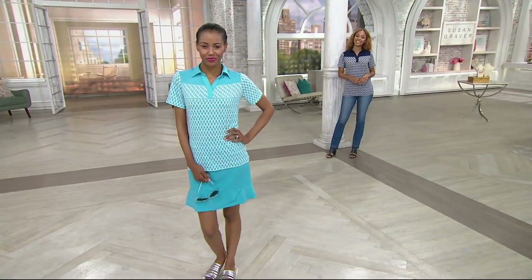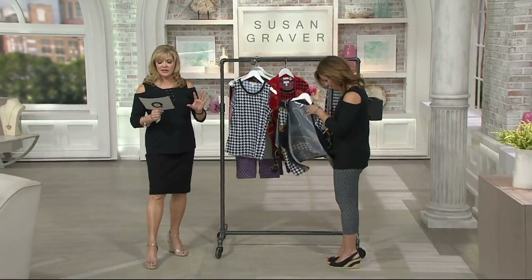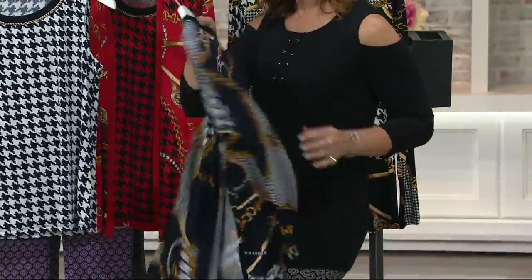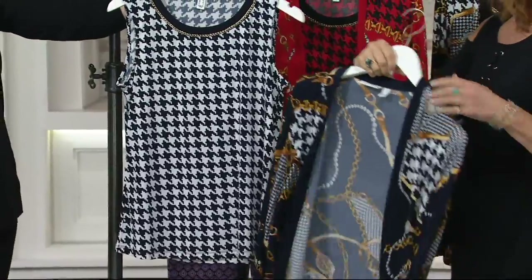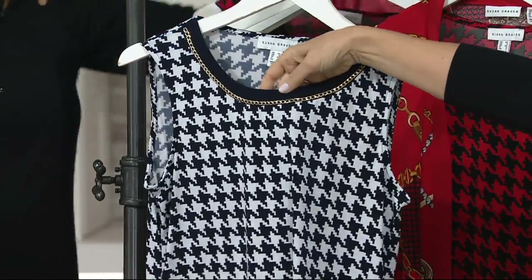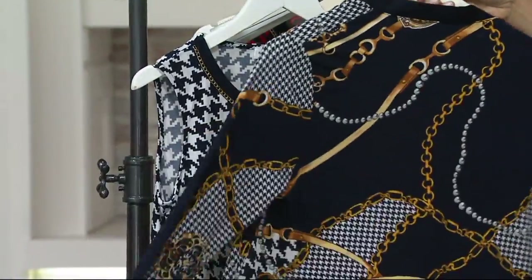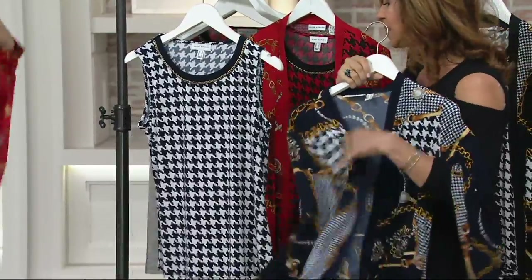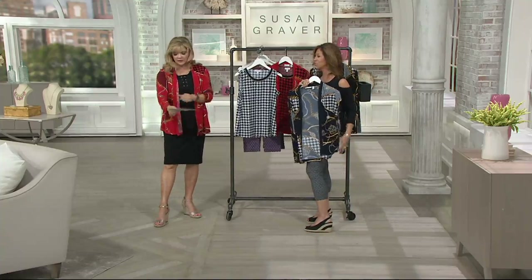It's a liquid knit cardigan and tank set. This is what we need to wear to work, to the services, to graduation. It sold out in black and red on its debut — only airing for the second time at $67.96. You get a print cardigan and a coordinating print tank with a chain detail — the chain is gorgeous, all sewn on, so you can still wash it. It's a houndstooth with that movement, very like a Hermès scarf. You're going to wear this print with solid pieces — under a solid jacket or a linen blazer.